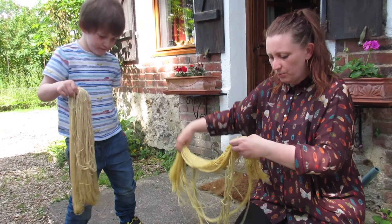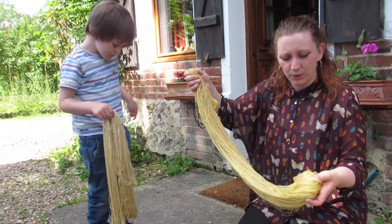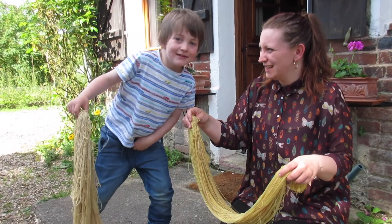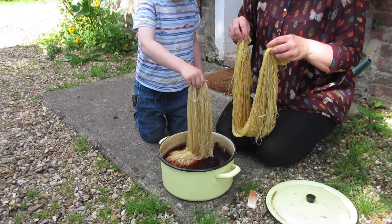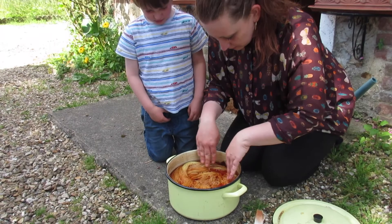I'm just going to pop this in now and put it back on the stove. Bring it up to a simmer and the heat of bringing it up to the simmer will fix the color in the wool. I'll leave it on for a little bit and then just leave it to cool down in the pot, take it out and it'll be done. And you'll notice we're outside again — it stopped raining! That looks amazing.